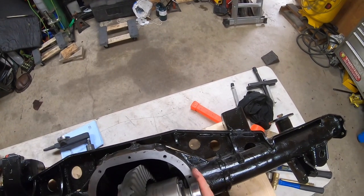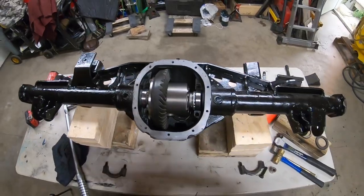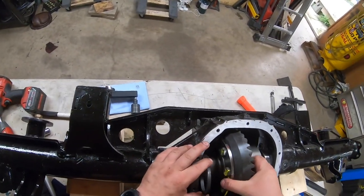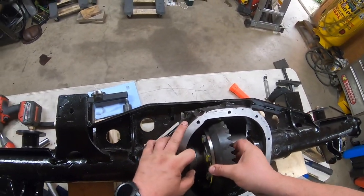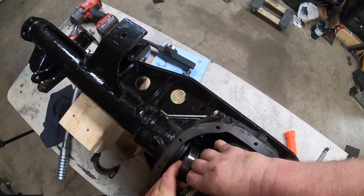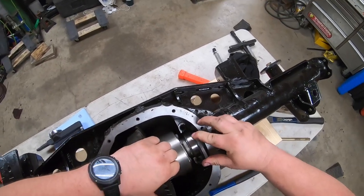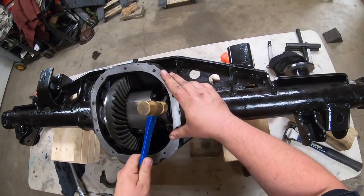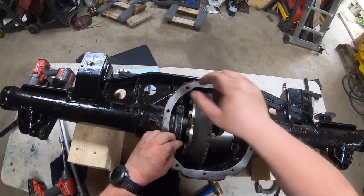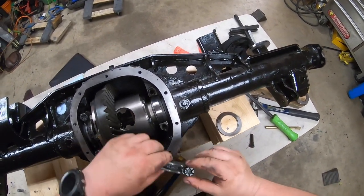If someone knows a simpler way, maybe you could post in the comments below. I usually always start with the factory shims first. Once I get it in, I try to feed the gear side in first and kind of feel for backlash — you can get an idea whether you've got too much or too little. Then I try to get the other side in, tap it in, and put your carrier brackets back in place in the proper location.